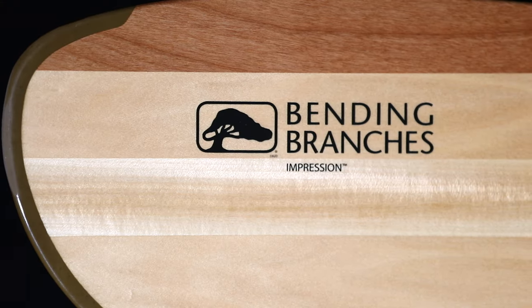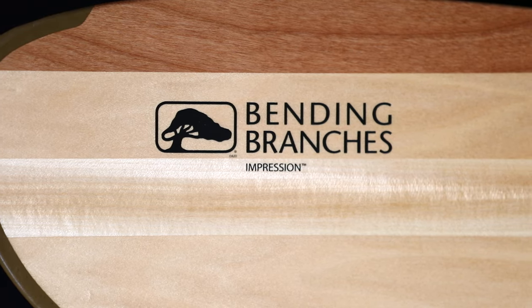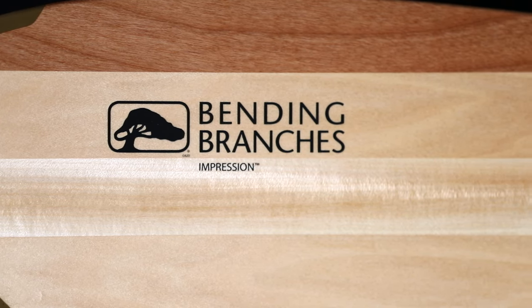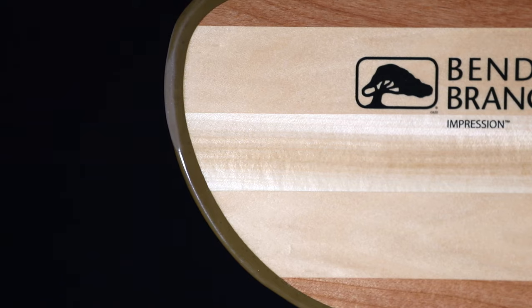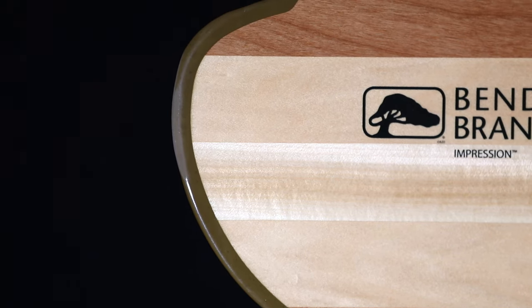Impression comes with two of our most durable and dense woods, and that would be basswood and red alder. They're designed to be able to take a beating and hold up really well for the longevity of a paddle. It's going to have rock guard tip protection so that you can hit really anything and protect the wood for a very, very long time.